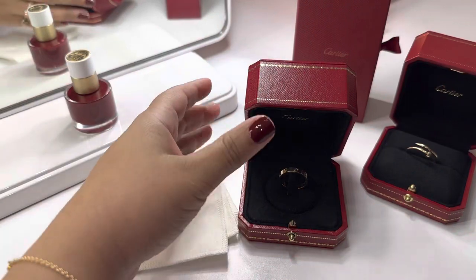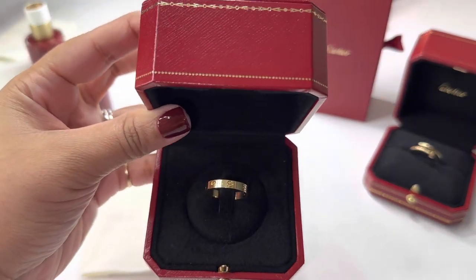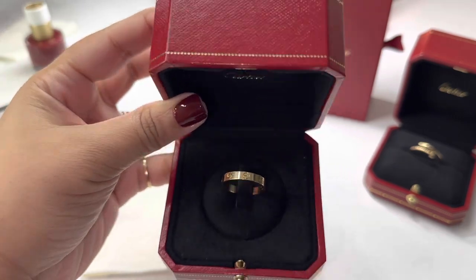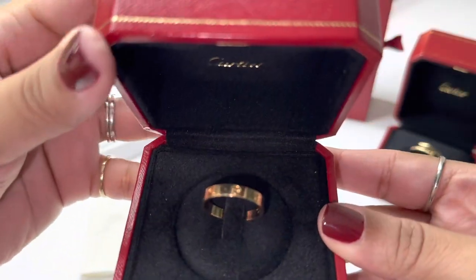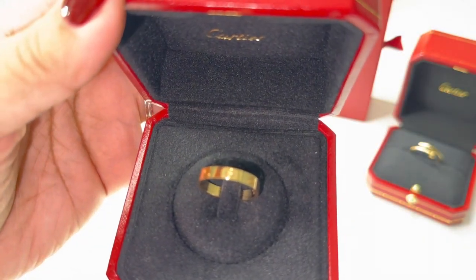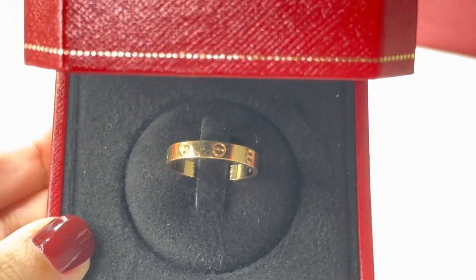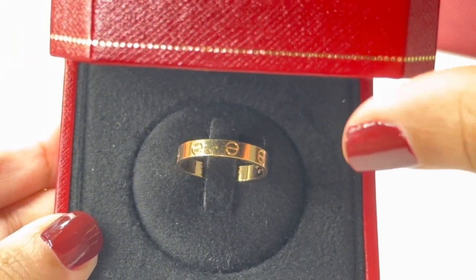I've had it for one year but let me turn the camera around and get into it. So the first ring I got was the love ring — iconic, right. I just want to go in closer so we can see there are scratches. This ring is very delicate and has a ton of scratches.